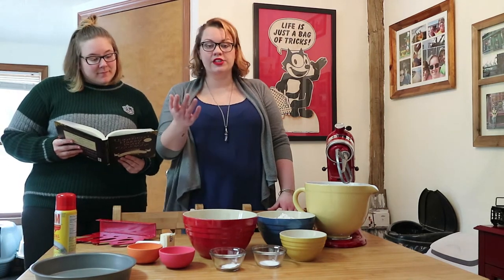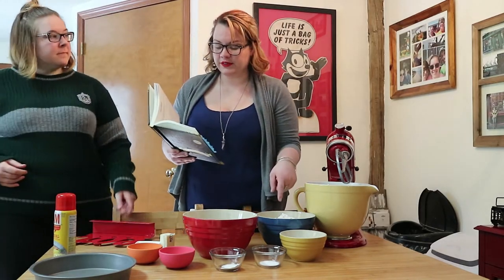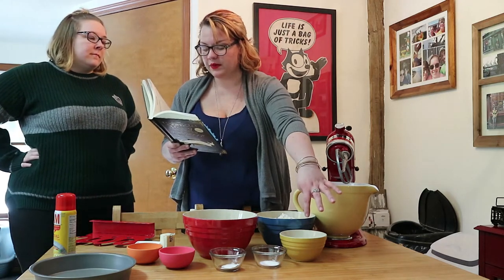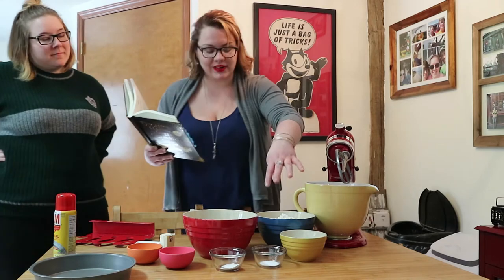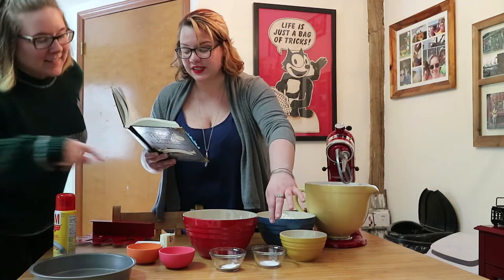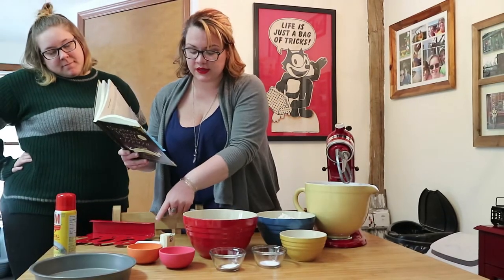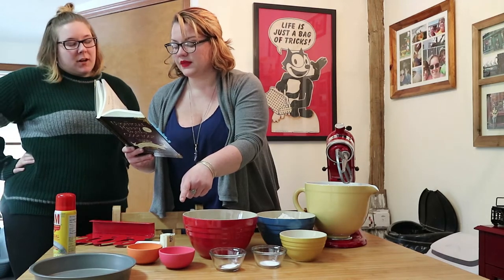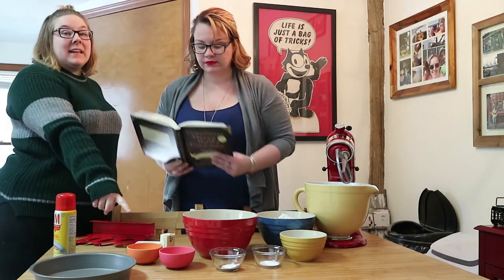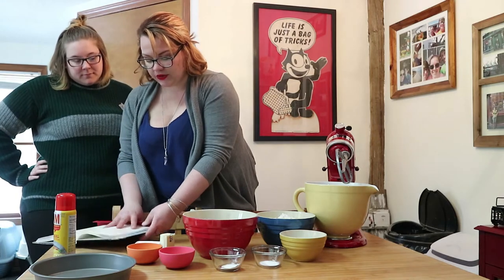So we're making soda bread. Here's what you'll need: four cups of flour plus extra for dusting, one and a half cups of buttermilk, one and a half teaspoons of baking soda, one and a half teaspoons of cream of tartar, a teaspoon of salt, three tablespoons of sugar, four tablespoons of butter (half a stick), and one beaten egg.